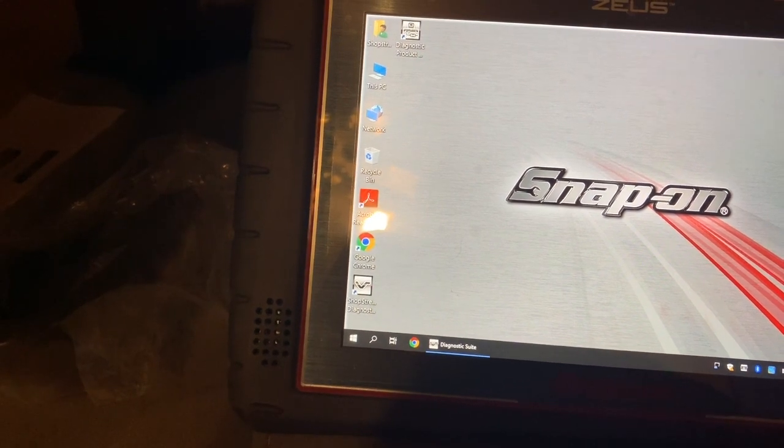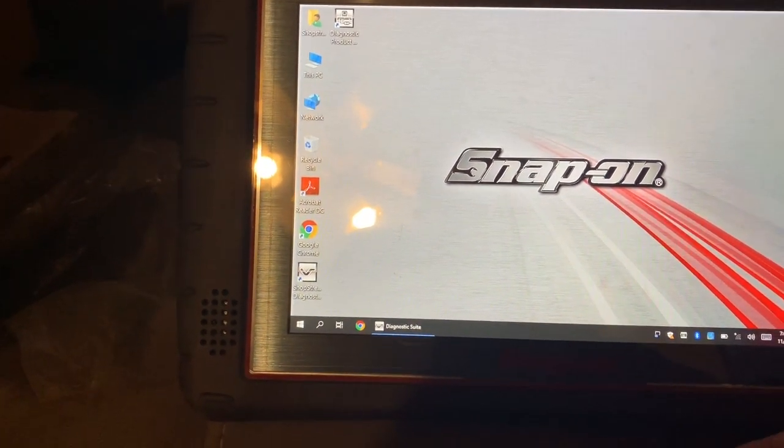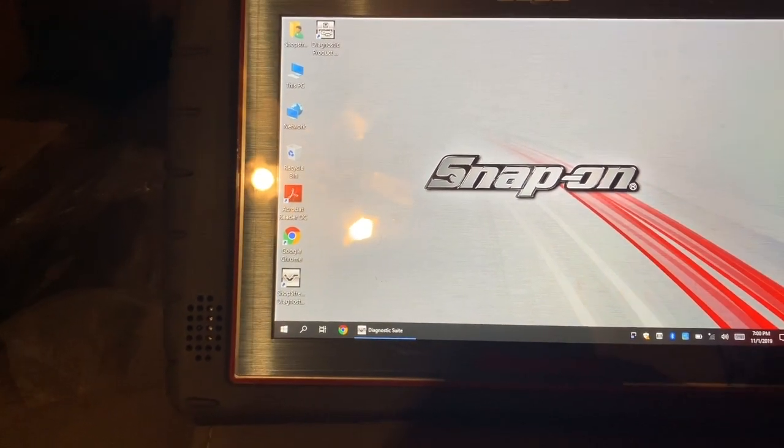I know a lot of you are kind of down about it, but I think it's where you should go if you plan on getting six or eight more years out of this tool.